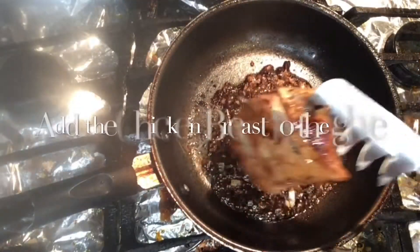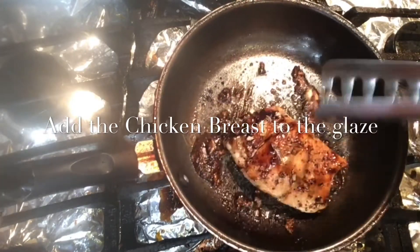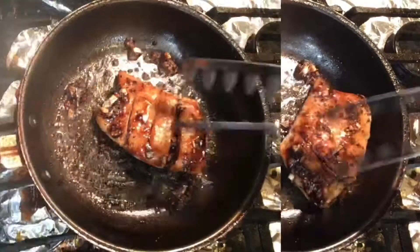And the chicken that we have, we will glaze it with the mixture. There you go.